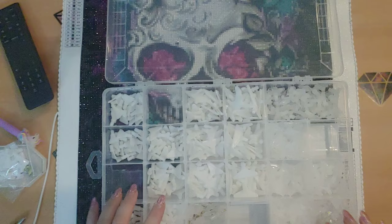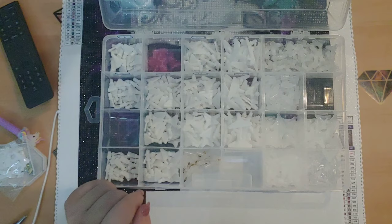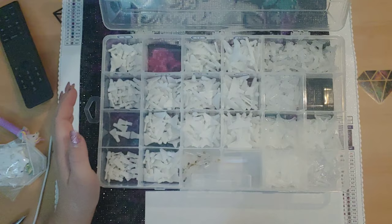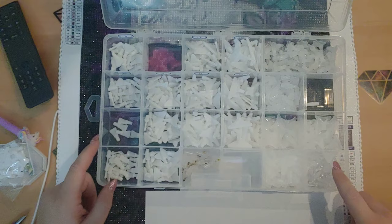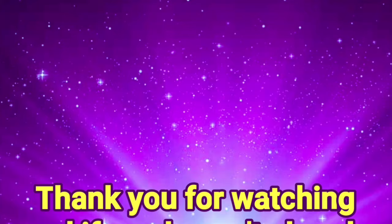Right after I finished, I was looking for those four-placers and I successfully found them — they had fallen on the floor next to my desk in the box I had put them in. As well as the four-placers, I have the refillable plastic tips, so those will also go in here. Now I'm officially saying goodbye. Keep shining, guys, and I will see you in my next video. If you haven't already and would like to subscribe, don't forget to hit the subscribe button below and the bell icon to be notified when I put up a new video.